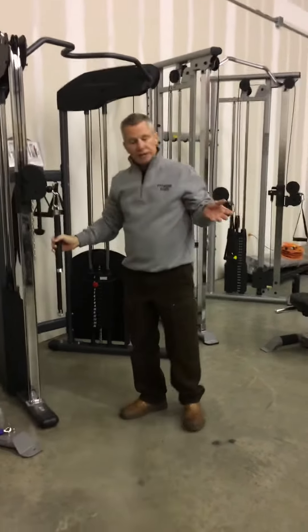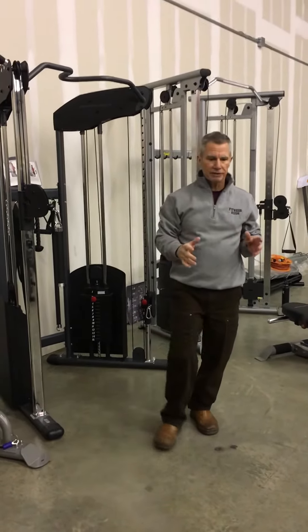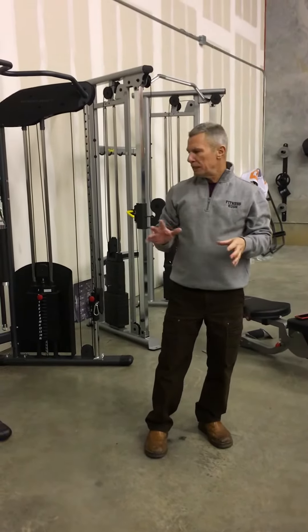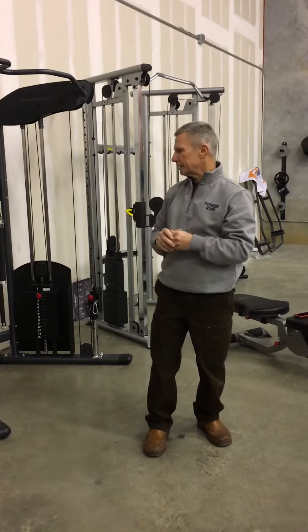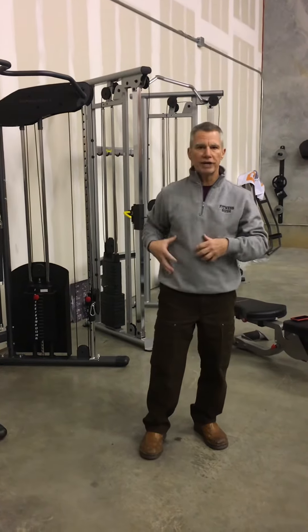Do your weak side first, whichever side that is — if you're right-handed, sometimes it's your left, but most of the time it is, starting on that exercise ironically. Just do both sides evenly and feel how it works for you. You can do different movements to the front, do them from a low position, do them from a higher position — just a good shoulder and oblique exercise.